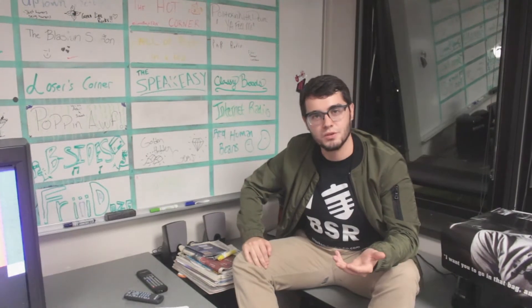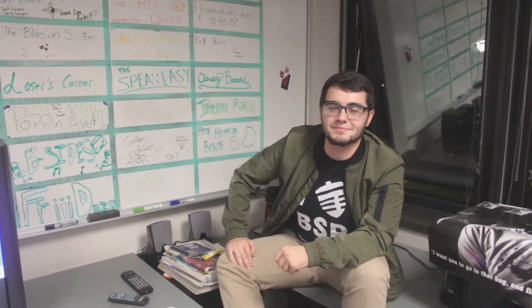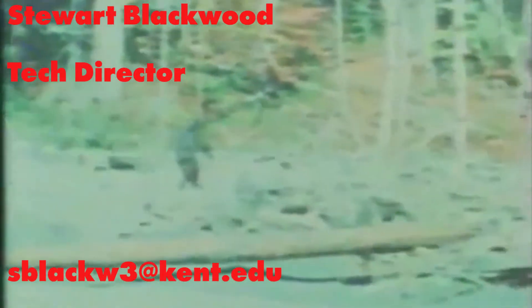So there you are — the rules of the studio. Now if you happen to break any and we find out, well, we'll just have to kill you. Just kidding! And that's that — the basics of being a BSR DJ. If you have any questions during your show, feel free to contact our tech director Stuart Blackwood. We hope you found this video informative and entertaining. From all of us at BSR, have a great semester, DJs!